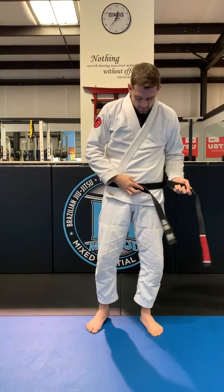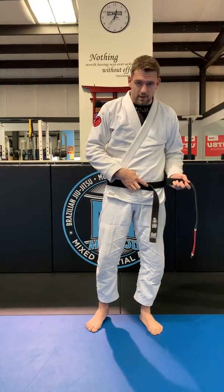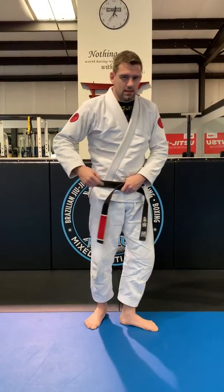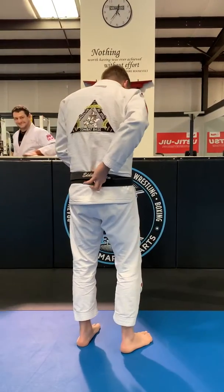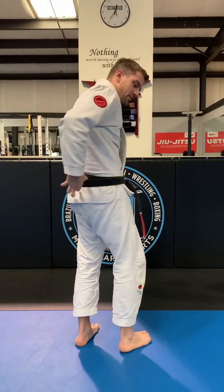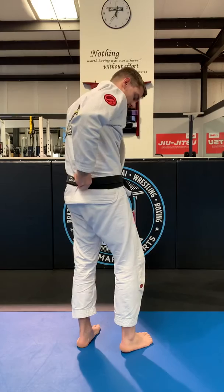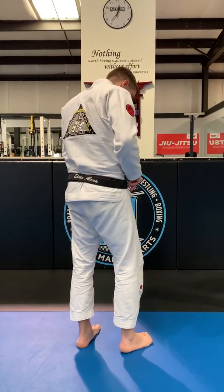One side folds over the top of the first loop we made, the second side folds over the second loop. You want to go back to make it seamless, and we're going to hook our pointer finger and our thumb around the top layer, pull it around, and tuck that bottom layer underneath the first.